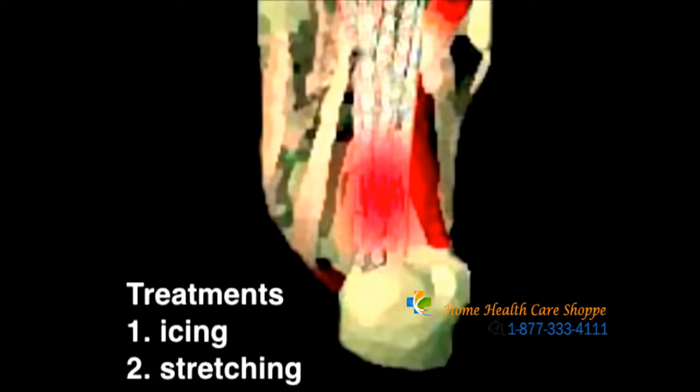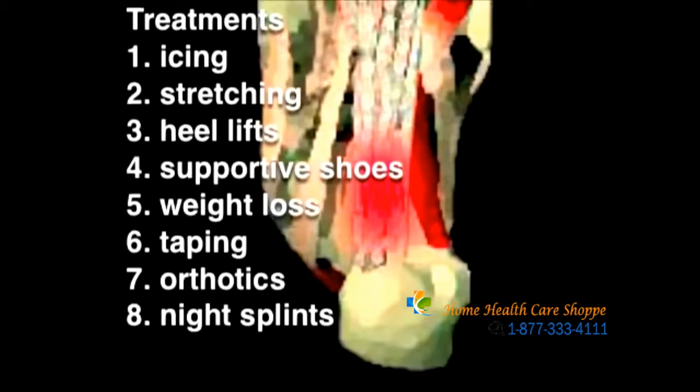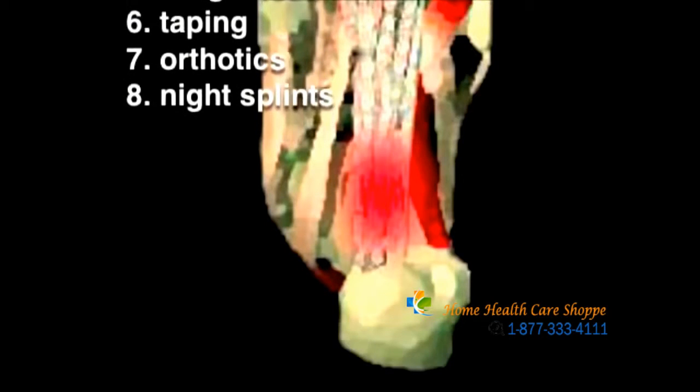Some common conservative therapies for plantar fasciitis include icing, stretching, heel lifts, supportive shoes, weight loss, taping, orthotics, and night splints.